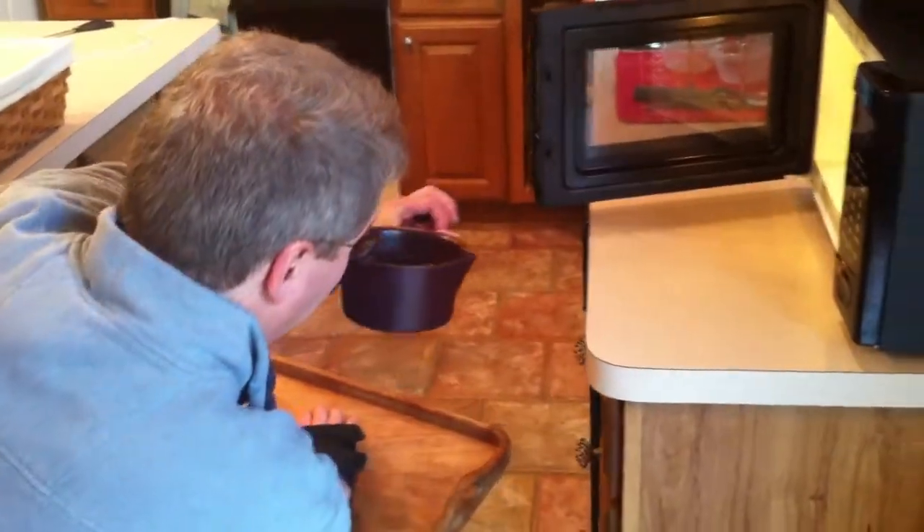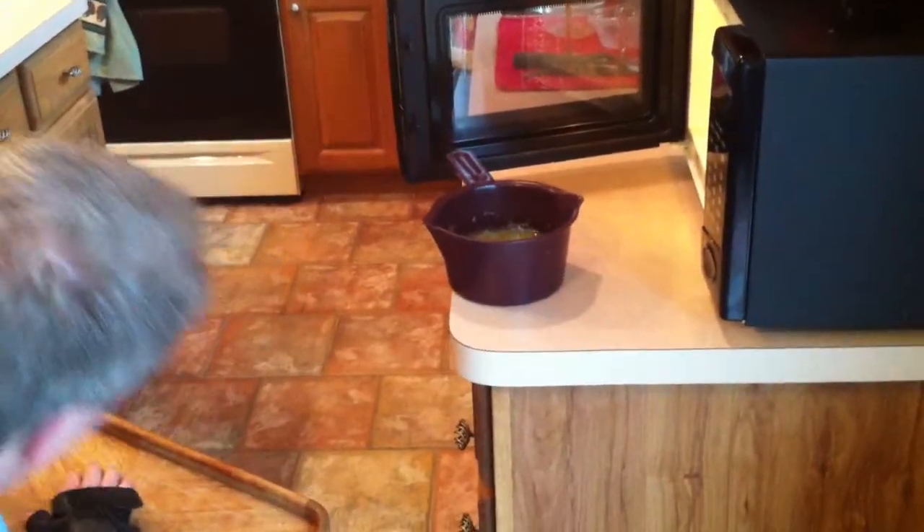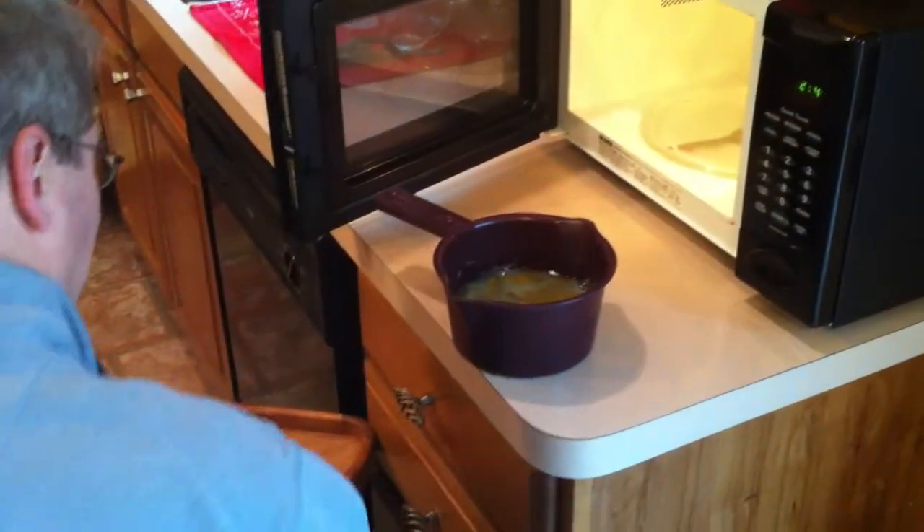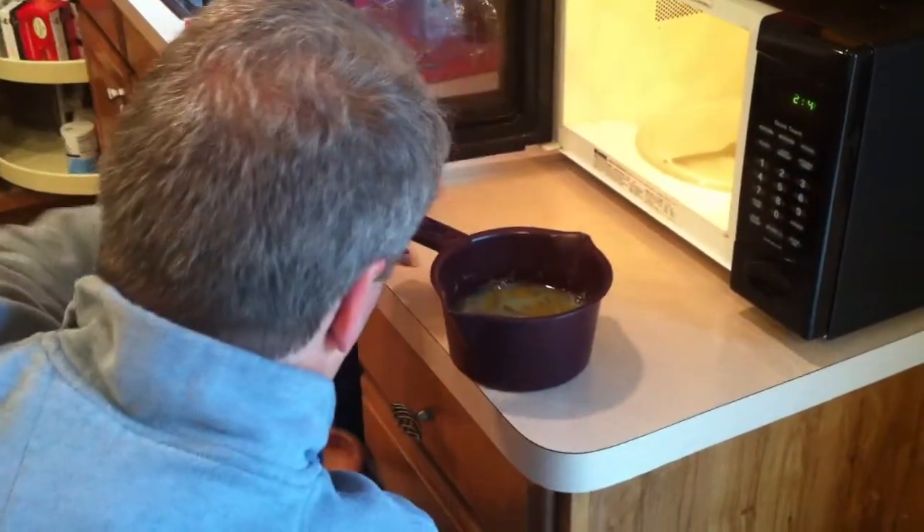I like this bowl from the Pampered Chef because it has a lid on it and a side handle, which makes it easier to touch and carry.